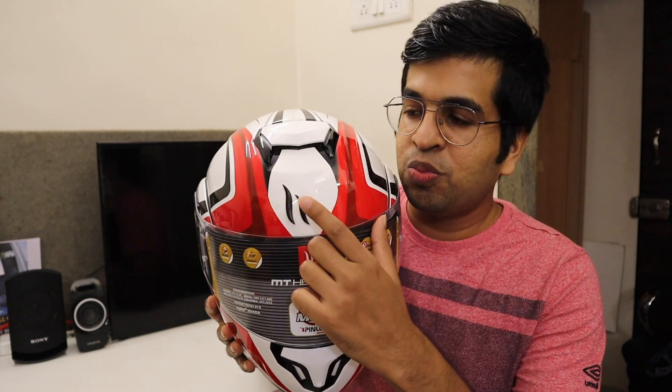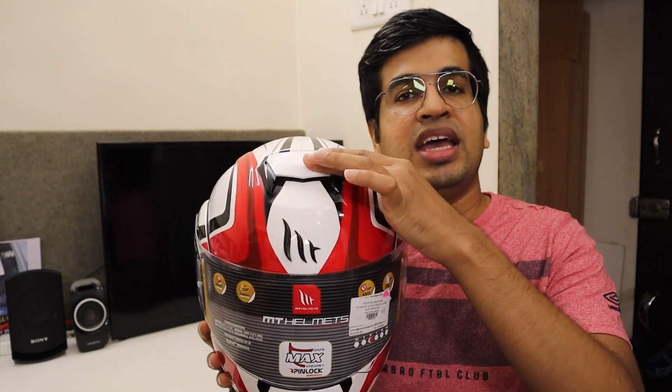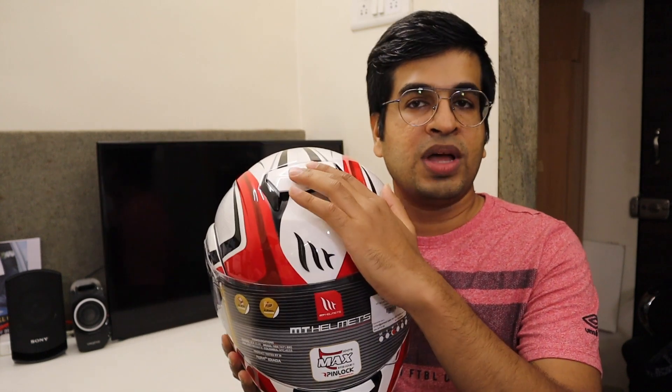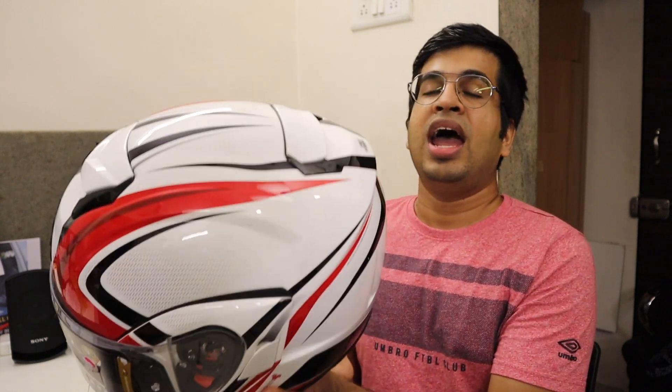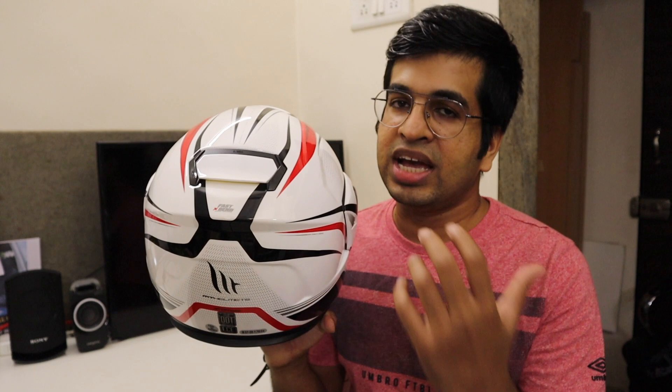There is MT branding in the center of the helmet. On top of that, there is a vent from which air will get in — you can open or close it. At the back, there is another vent which you keep open so that air entering from the front can exit through the rear.